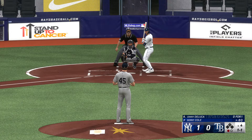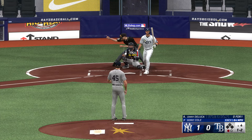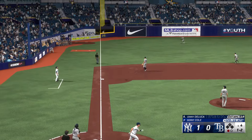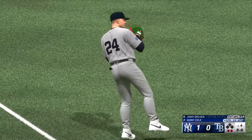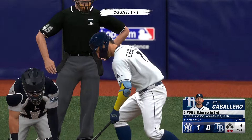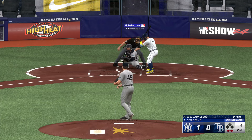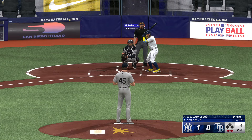Cole is in the 2,000 strikeout club, needing only around 1,700 innings to get there — only Chris Sale and Pedro Martinez needed fewer innings to reach 2,000 strikeouts. DeLuca lifts one in the air to left field — makes the grab on the rod, two away. He pulled off it a little bit, that front shoulder coming open instead of staying closed. If he does that he's going to go up the middle or the other way with some authority, instead of a fly out to left.